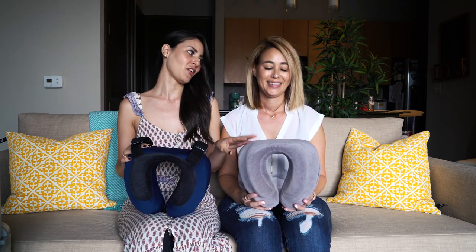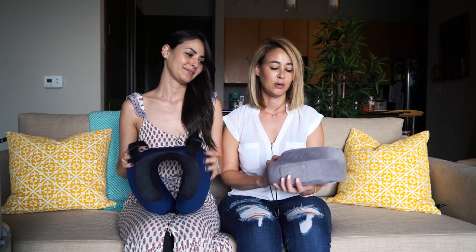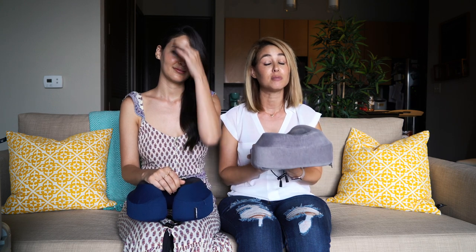I'm going to have Crystal explain her version first and then I'll show you the new upgraded one. I got this years ago — probably five years ago now. I was in search for the most comfortable travel pillow because I cannot sleep on the plane without a good travel pillow, and it took me years until I found this one.